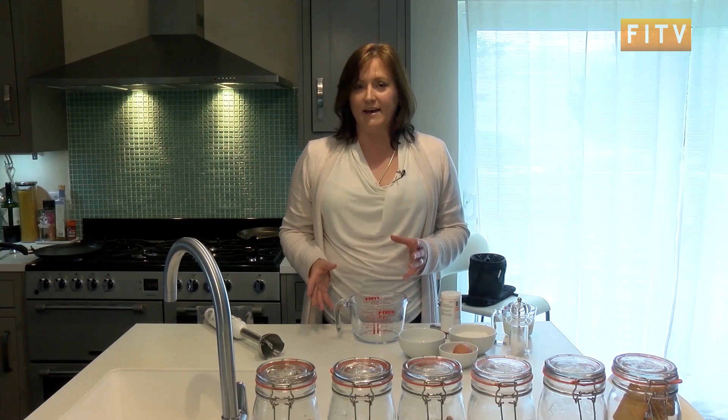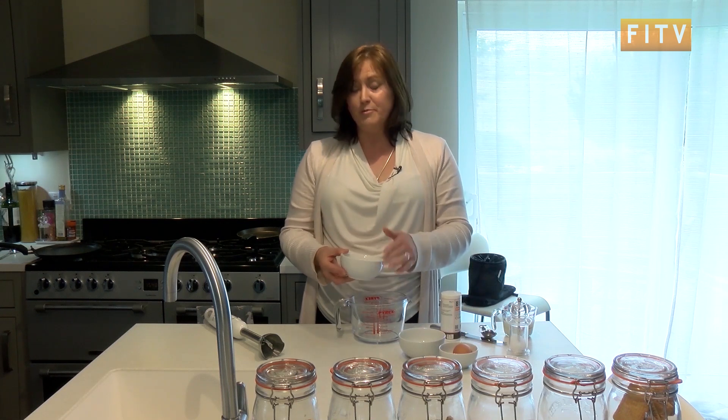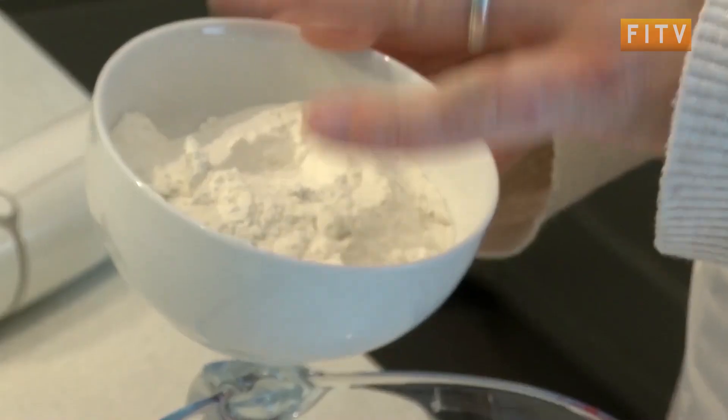A slightly different style of pancake is an American style pancake or a dropped scone. These are great for breakfast. So what you're going to need is four ounces of flour, but this time it's self-raising, not plain flour.